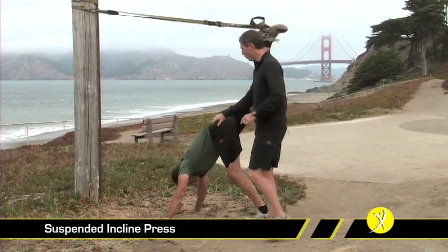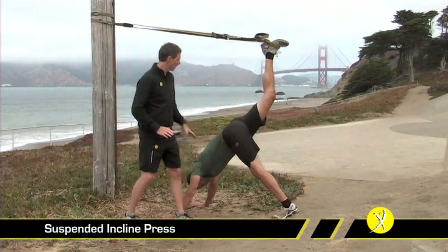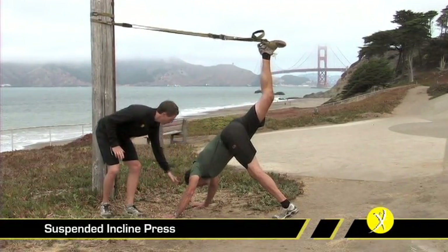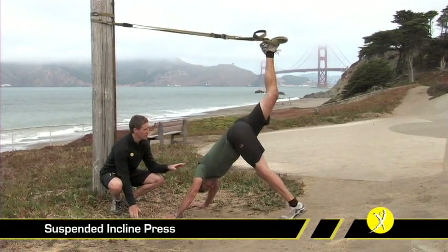With one leg up and one leg down, this is the regression — believe it or not — of the movement. Here we can stabilize with this leg and start by lowering our crown directly to the ground, working through as full of a range of motion as we can.